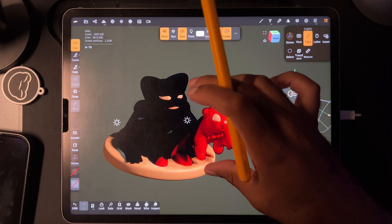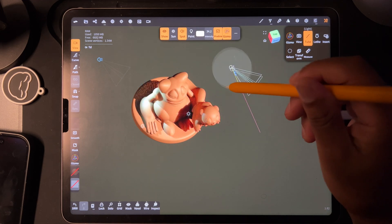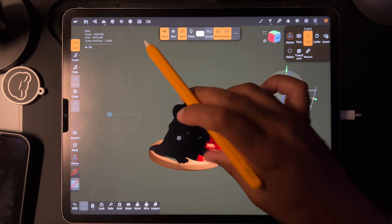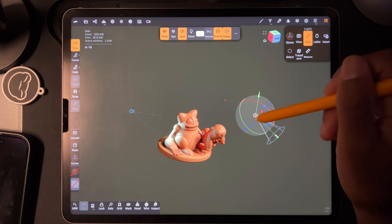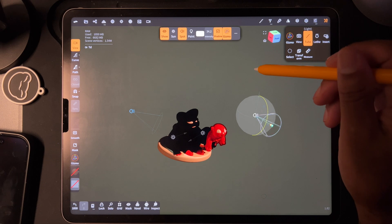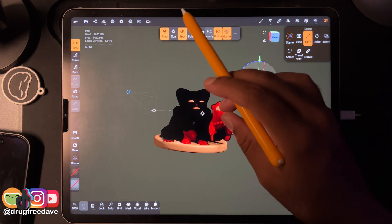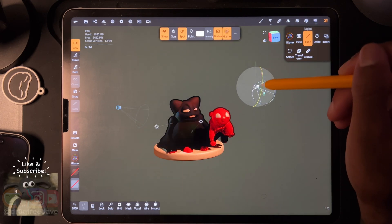I just had the weirdest thing happen — I have no idea what this is, I'm going to try to recreate it. All I'm doing is bringing the light up. I don't know what's up with this light, but apparently it doesn't want to go there. It's only if I move it in a certain direction and it gets real crazy — it's real nutty. Weird and creepy. Anyway, if anyone has any explanations, I'd be curious to know what that is.